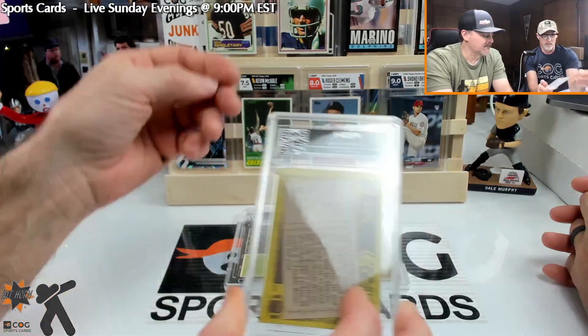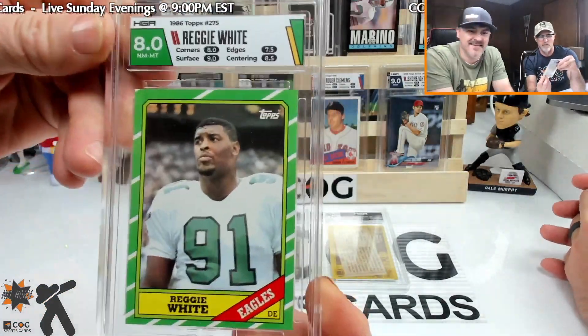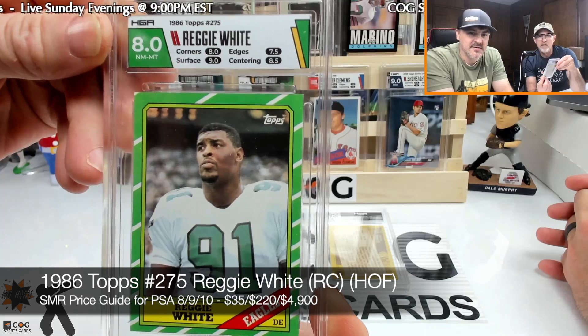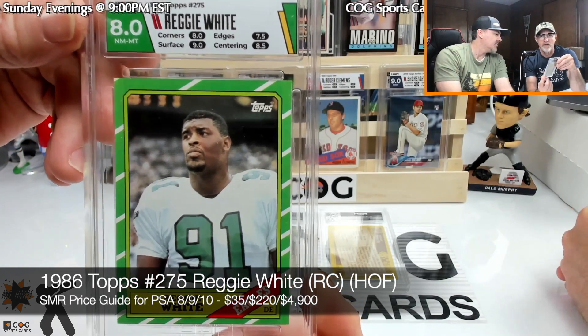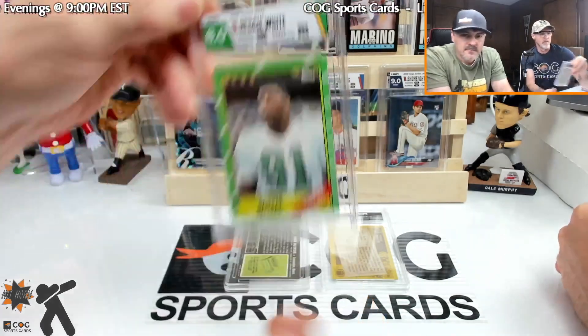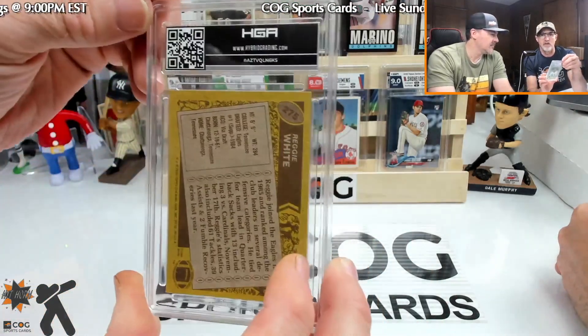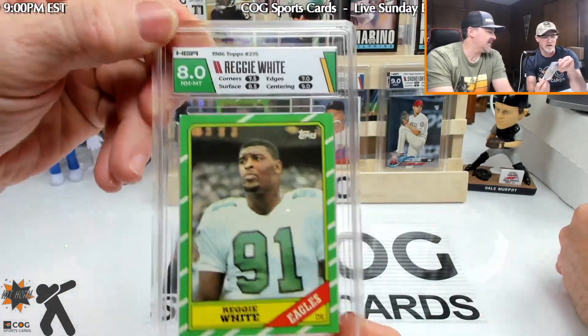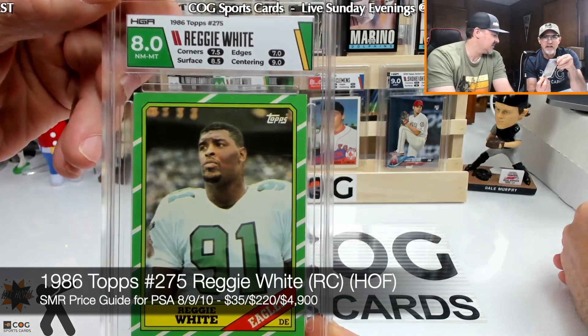Reggie White — these are '86. Label looks good. Got a nine on surface. And the other Reggie White — got a seven and a half. You must have not fingered that one too much. That's about what I expected out of those two.